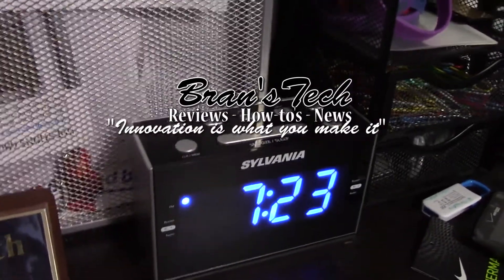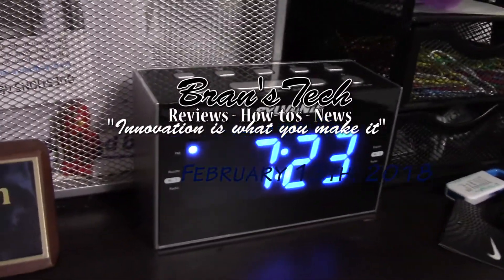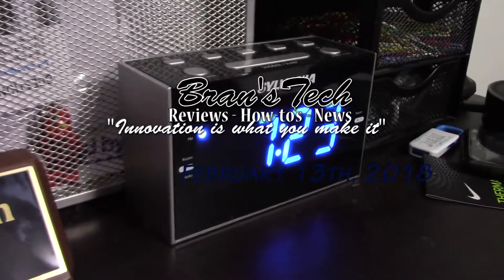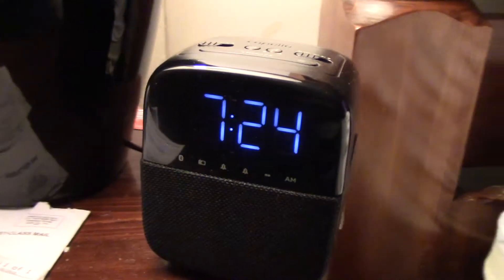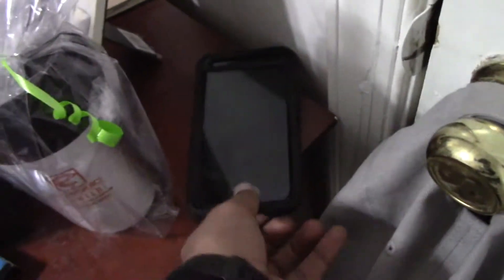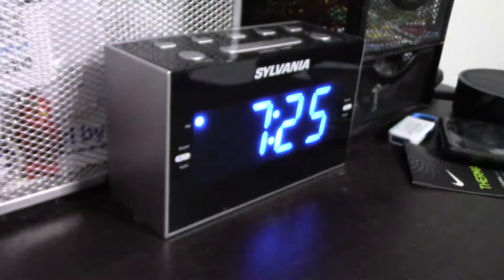Since its inception, the radio has taken on many different forms over the last few years and to this day is still one of the most reliable forms of communication. But in the days of wireless landline phones as well as cell phones, the radio is just generally sitting there, almost forgotten.